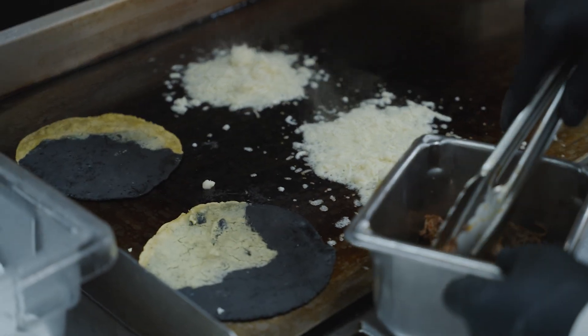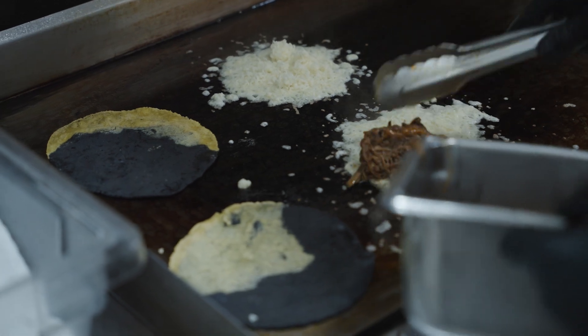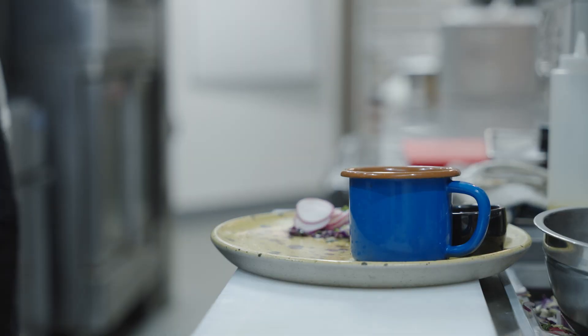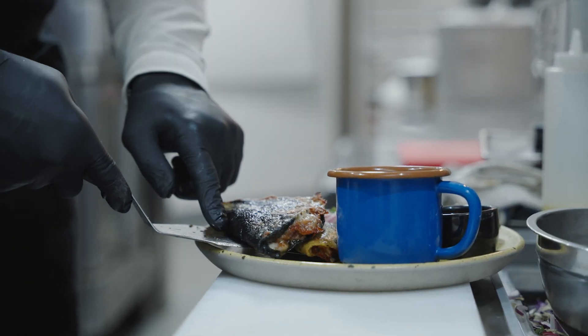Coming up with this birria dish specifically was a lot from my travels — my travels through Mexico with my wife, in the mountains of Mexico — falling in love with it and saying, this is something I need to make and recreate.